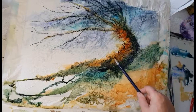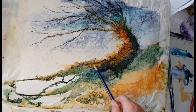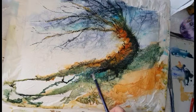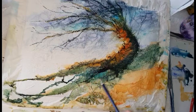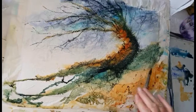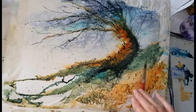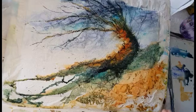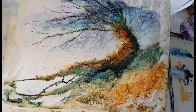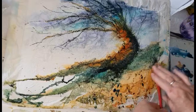You can see me adding some work to the tree trunk very loosely, exploring the roots of the tree. Now I'm doing some splattering. When I splatter in my artworks I generally use the colors I've already used in the painting — in this case Quinacridone Gold. I'll also come in with some Phthalo Turquoise and possibly the Indigo to get those darks in there.